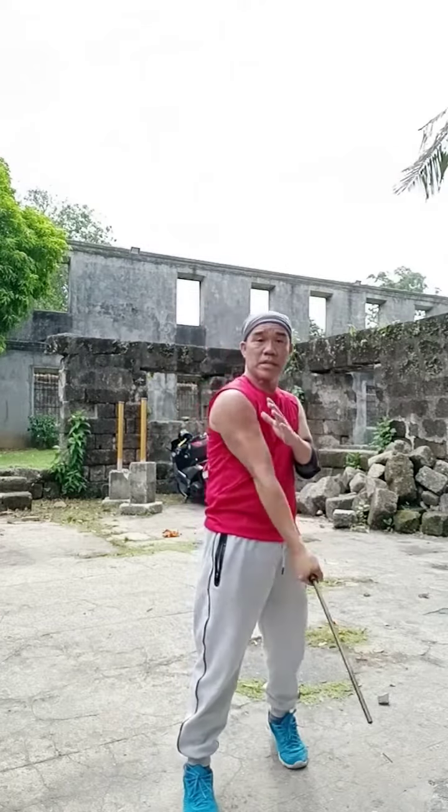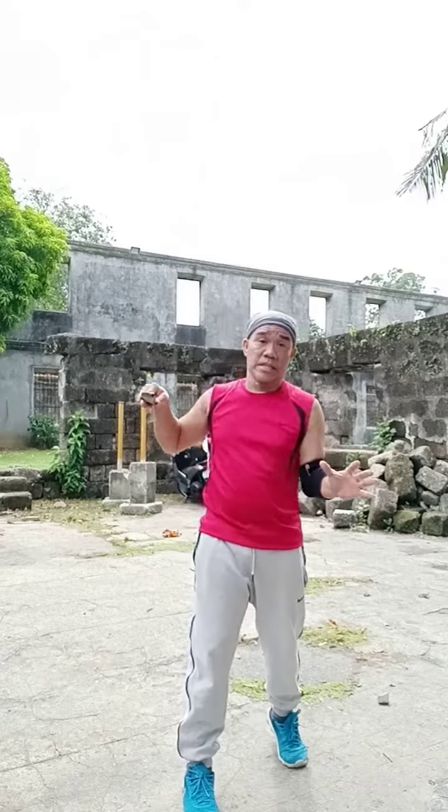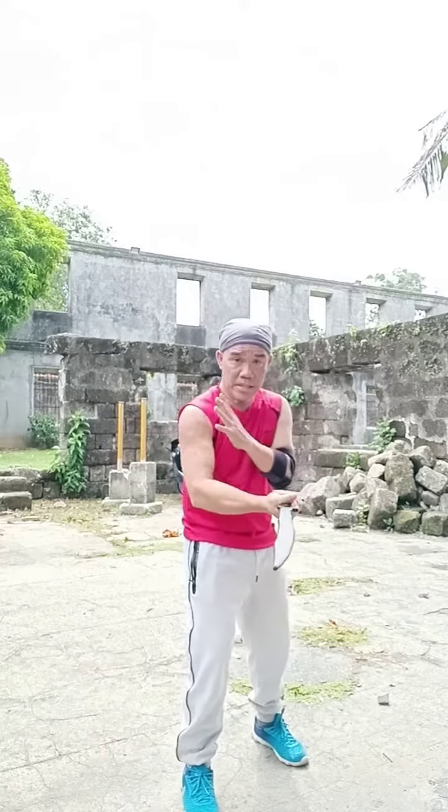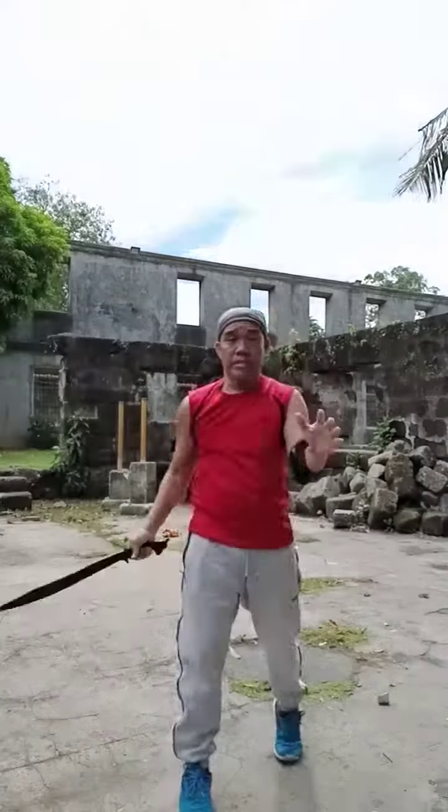So I start on this position. So this is 1, 2 hips, 3, 4, 5, 6, 7, 8, 9, 10, 11, and 12.